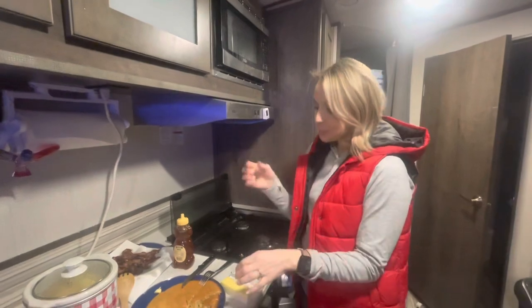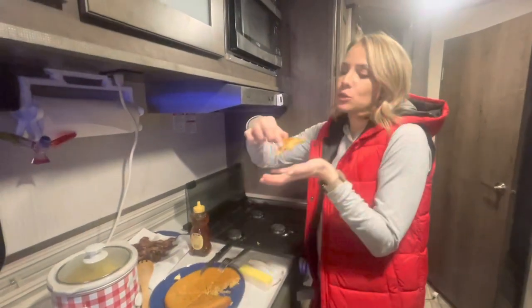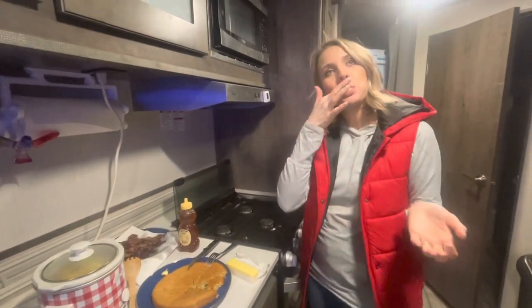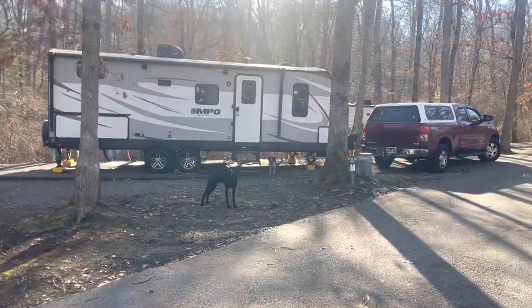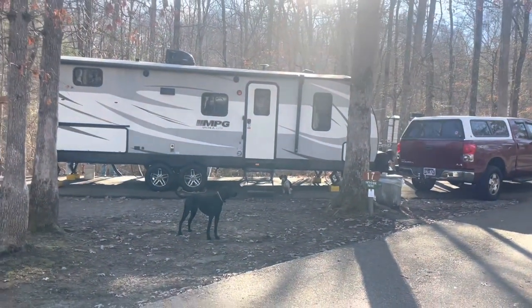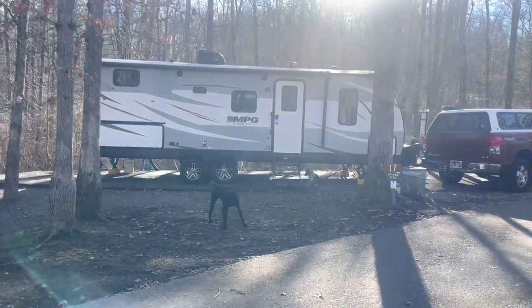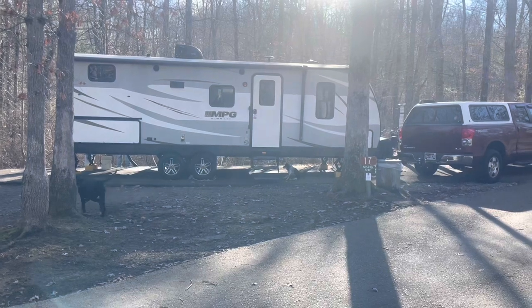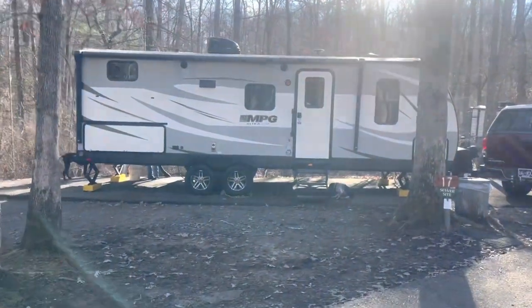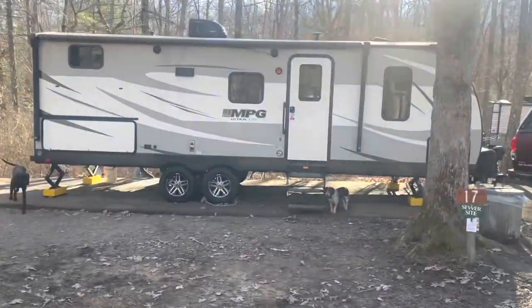So, Dutch oven over the fire with some coals — it's legit, y'all should try it! Thanks guys for watching our video. We hope that y'all have a great new year coming up, and I pray that the Lord just blesses you and your family every single second of the day. I love you, and remember, God is good and he's faithful and he is for you — so keep going!